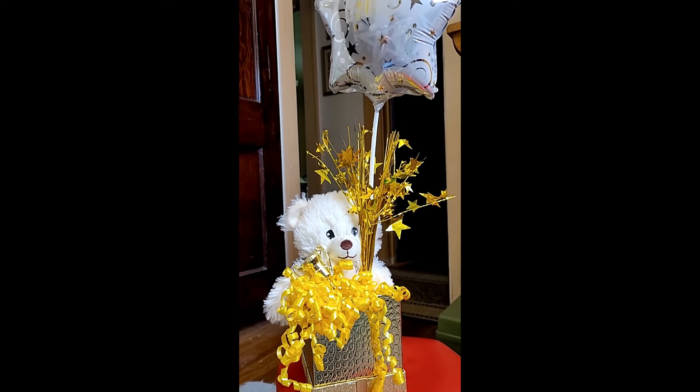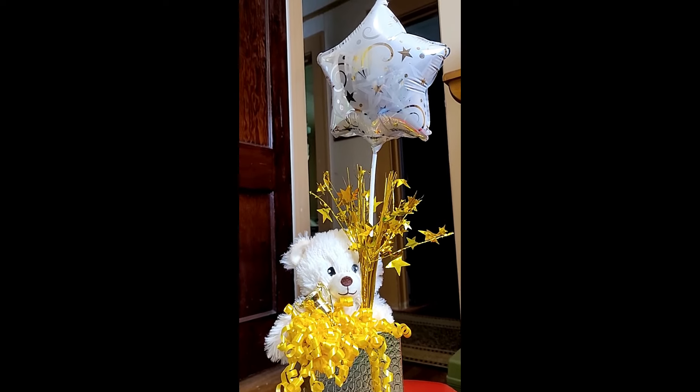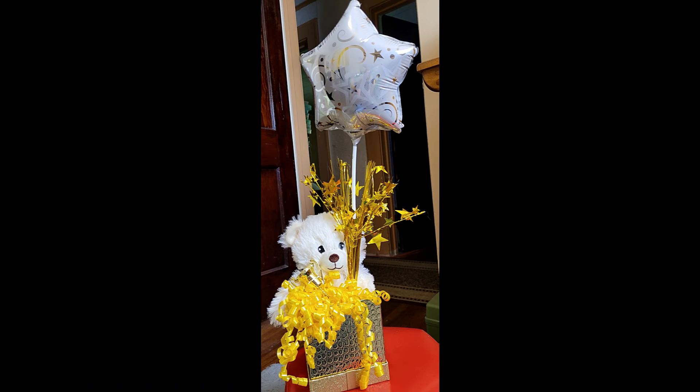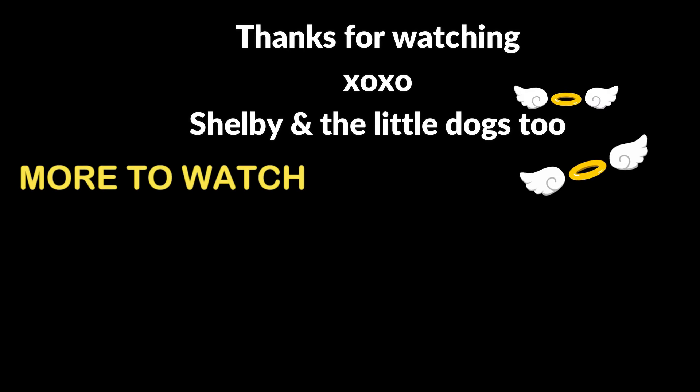If you're enjoying these Dollar Tree hack videos and would like to see more, please let me know in the comments below. I'm having a lot of fun sharing my Dollar Tree ideas. Bill and I will be back again very soon - we have more Dollar Tree fun to share and our weekly vlog coming up. I'm getting ready to head off to the Dollar Tree now. I hope you'll be back again very soon to join us. Until next time, please be well.